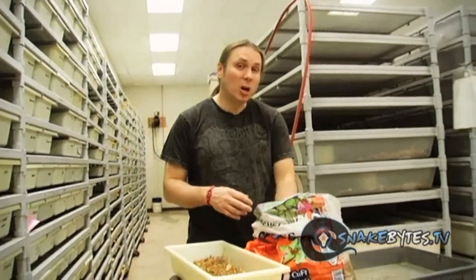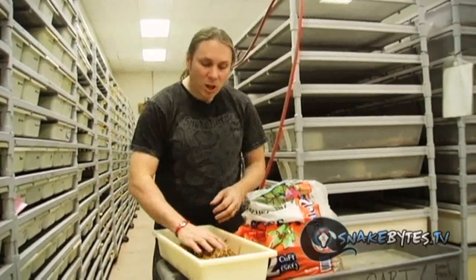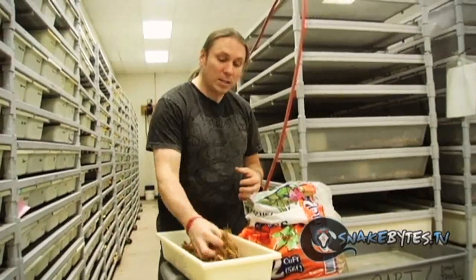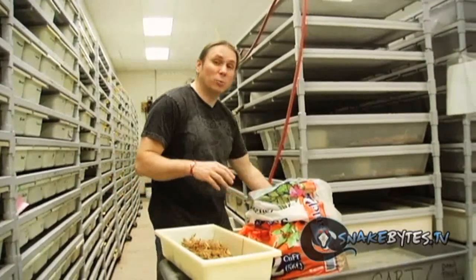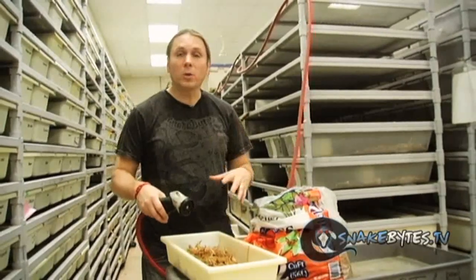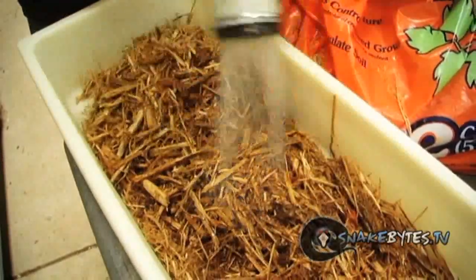Cypress mulch is the bedding I use the most with my ball pythons. I get double shredded mulch, which just basically means it's finer and doesn't have those big chunks of wood in it. It's relatively clean, looks pretty cool, and when an animal sheds or goes to the bathroom, you can just spot clean that chunk out and add some new bedding. It also retains humidity really well, which helps with ball pythons that always struggle with stuck sheds. You can just spray it down a little bit and it's going to retain that moisture.